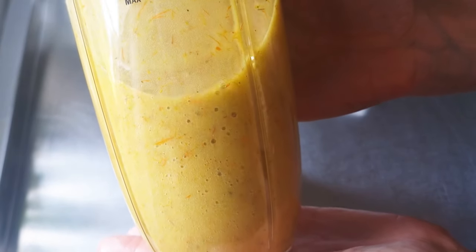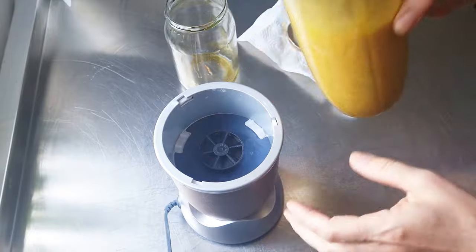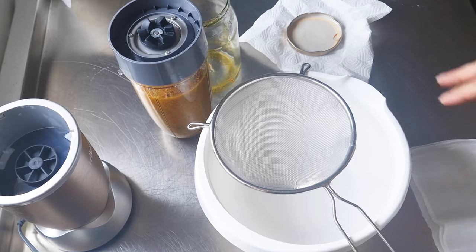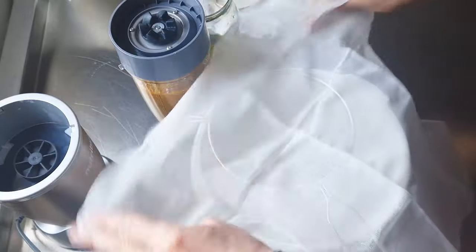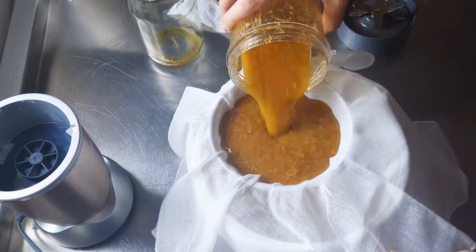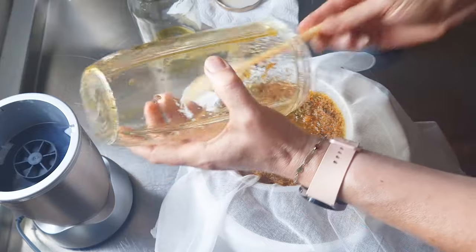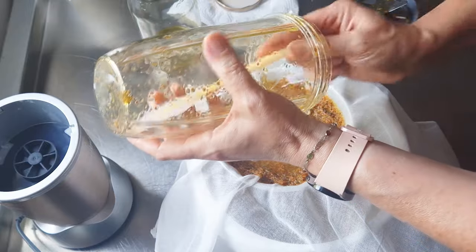It's milky right now, but we get the most beautiful orange color. I just hope that I didn't ruin everything. So there is my sifting cheesecloth. Wow, this is a beautiful rich deep color! The smell is already beautiful.